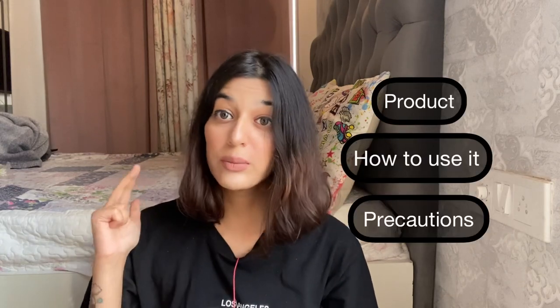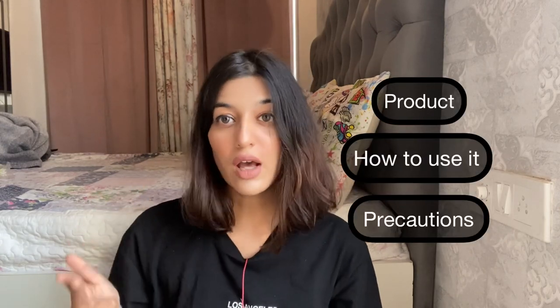Hi people, welcome back to my YouTube channel. I'm so excited to shoot today's video because the product I'm going to talk about is one of the hottest selling products in the market currently. It went so viral on Instagram that I knew I had to try it immediately. I'm going to tell you about the product, how to use it, and what precautions you should take before and after using it.